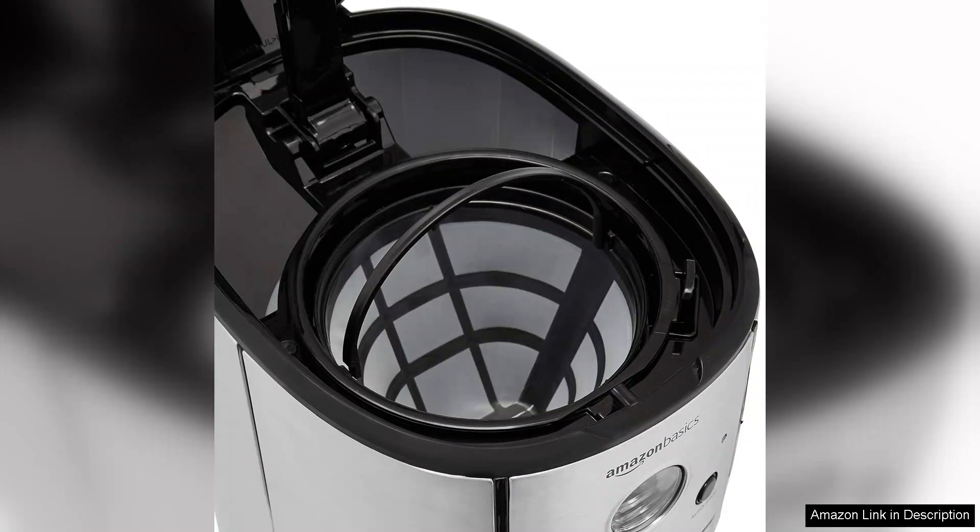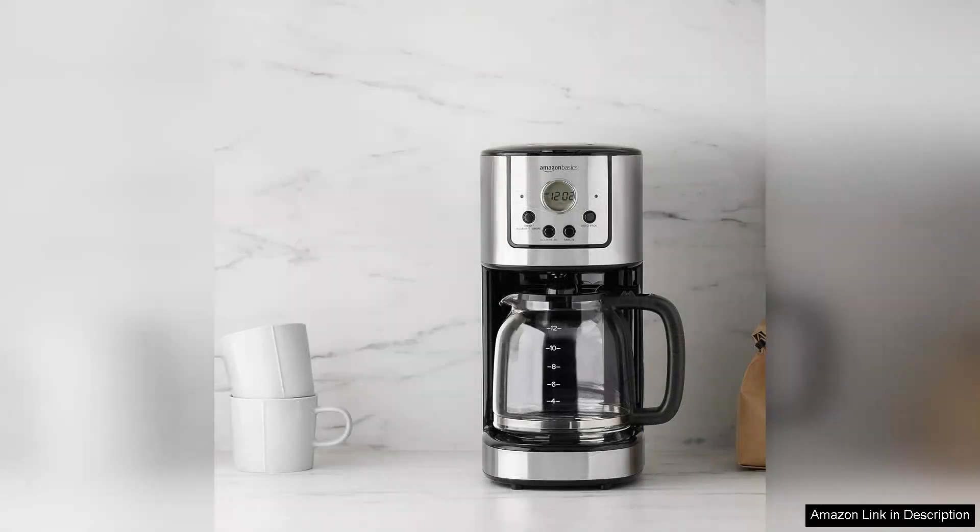Cleaning is relatively easy, with a removable filter basket that helps prevent build-up. However, users should be mindful of descaling regularly to maintain optimal performance over time.